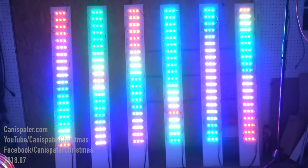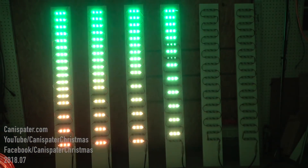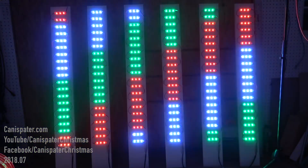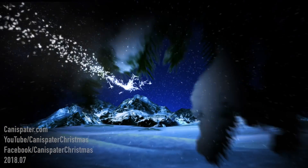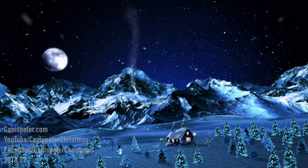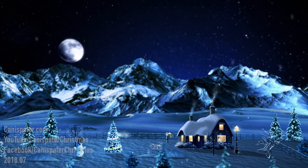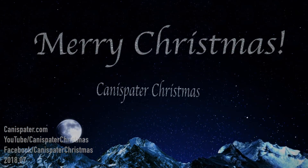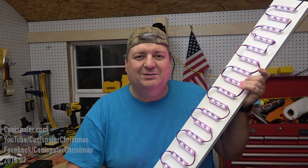Merry Christmas, yo! Hi, welcome to Can of Spader Christmas.